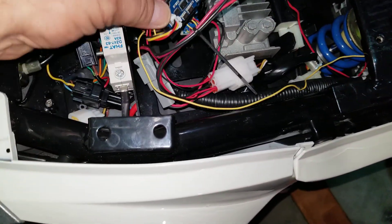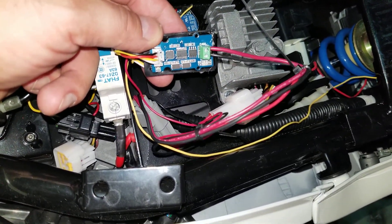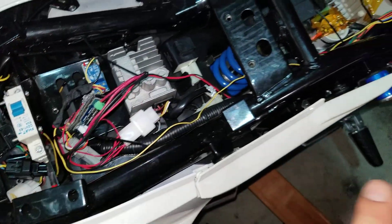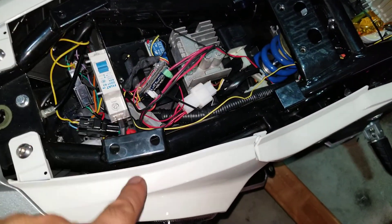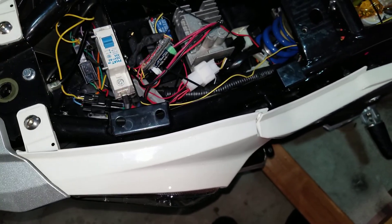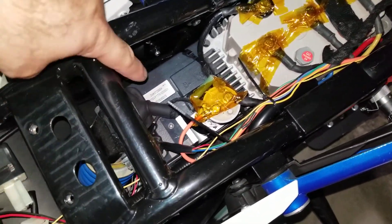This is the Arduino Nano that I'm using, and that's the CAN-to-serial communication board. I had to use a relay because it uses 12 volts to drive the reverse line on the Kelly controller. So I had to drive 12 volts from the Arduino output when we get the message from the reverse.